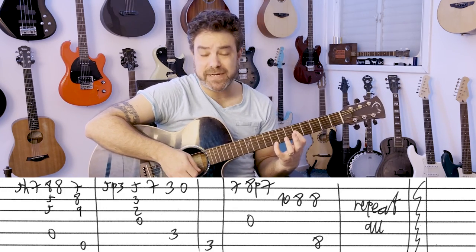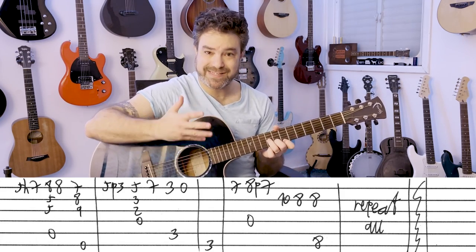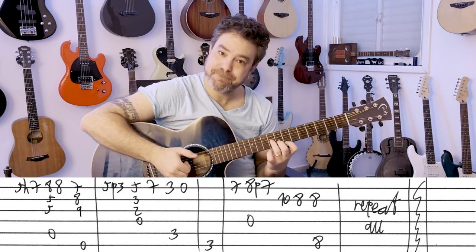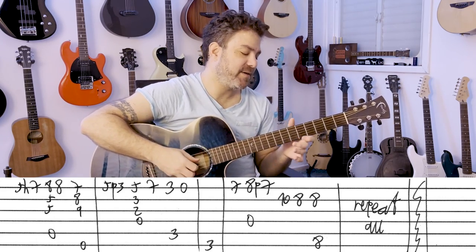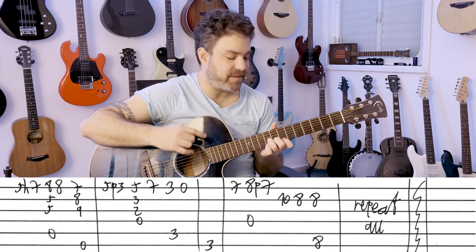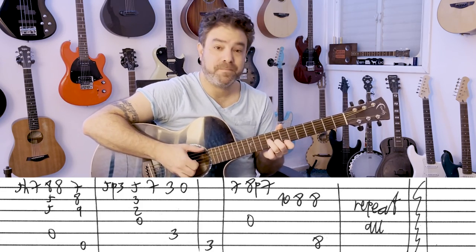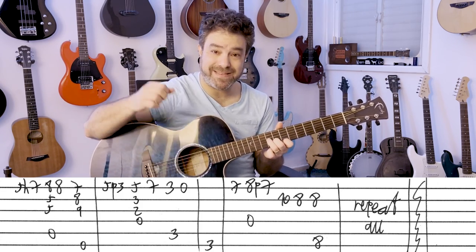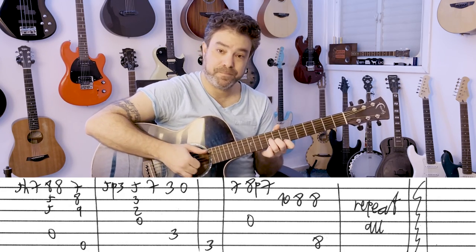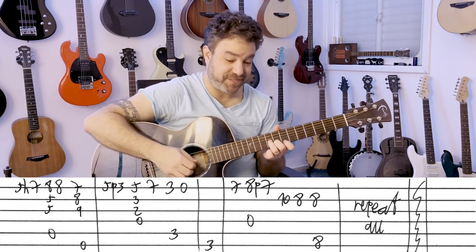And then you have E minor. It's just 7, 8, 9 — the 7, 8, 9 chord on the 6th string. Now, it's the chord first and then the bass — there's a syncopation there. And if you're slapping, the slap is before the E minor. The slap also helps you mute the A string, which is nice.